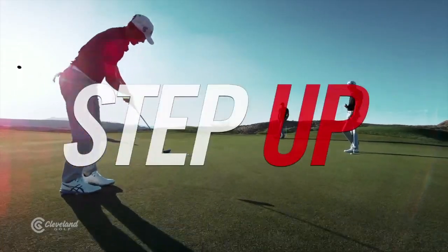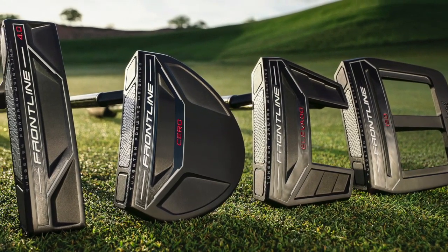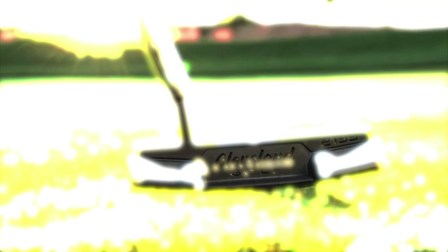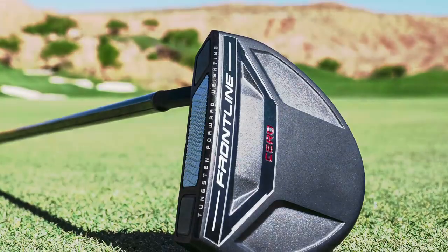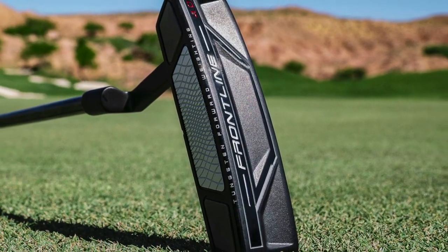With the optimized face technology, it's going that same distance no matter what. We have a number of models incorporating this technology — we liken that to a fitting story. We have three different mallets that each have two different hosel designs: one being a slant neck and then a more face-balanced version. That's something we've seen to be really inspiring to the consumer. When we have all the face technologies and you hit with a square face, it's going to go exactly where you want. We also need something to help players deliver the head square, so that's where different mallet offerings and different hosel offerings come in. There's also an offering in the blade for players looking for that performance, but this forward CG shows up the most in the mallets.